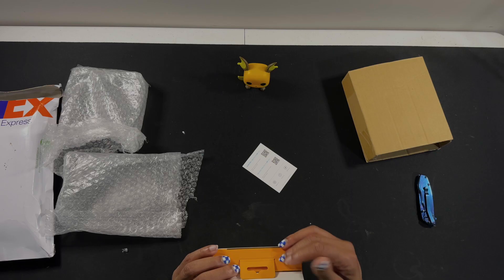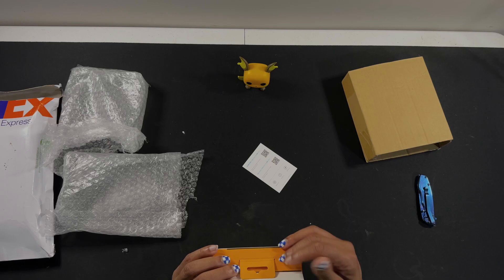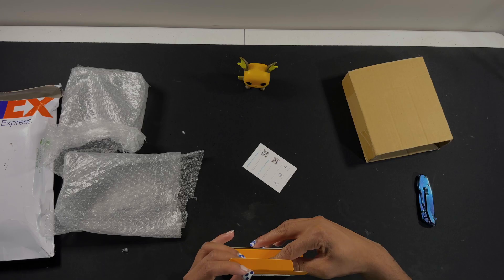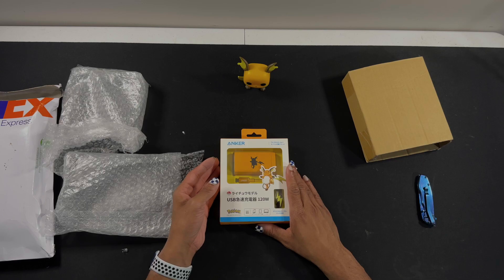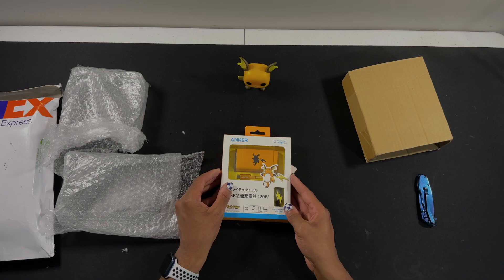I'm really happy overall that Pokemon has been teaming up with companies that I personally enjoy. First it was with Puma — by the way, the Pokemon Puma episodes are coming out soon. And now it's with Anker. This actually came out late last year, and it's only available in Japan, as you can see. But I was able to get it off of eBay.